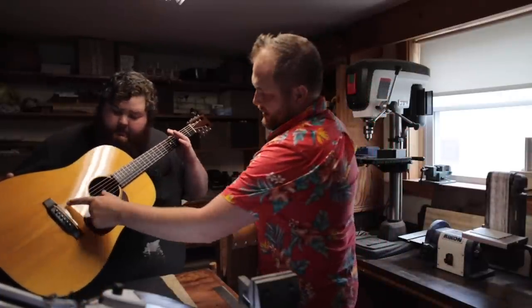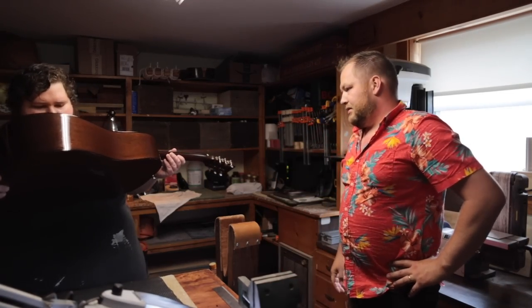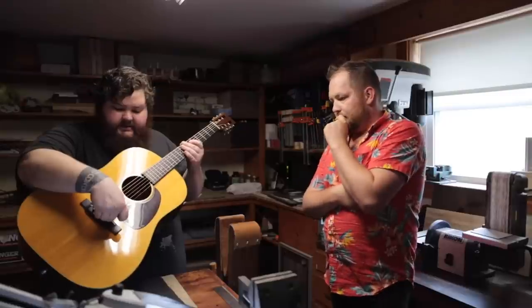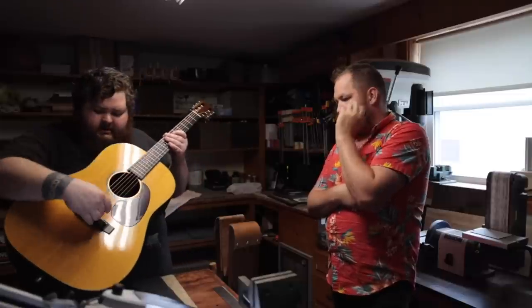This is a 1996 Martin D18V. I definitely feel it in the neck shape — it's kind of a soft V shape. The weird thing with this one is that someone has cut into the through saddle — they've made little slots. I do that sometimes; it's to hold your string spacing, and also where the saddle is a little bit wider so you can intonate better. Pushing and pulling with that slot to hold its place — I mean, that's not the end of the world.